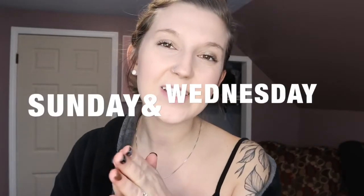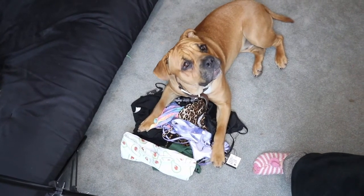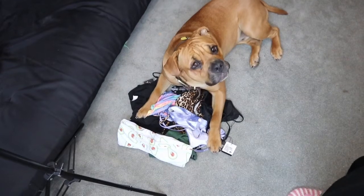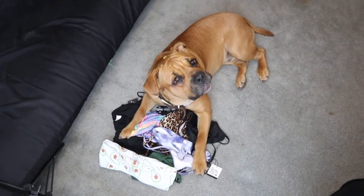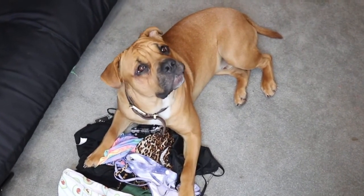I upload new videos every Sunday and Wednesday, so subscribe to my channel so you don't miss anything. What are you doing on my clothes?! This is what happens when I leave my clothes for like two seconds while I'm filming — those are the clothes I need to try on for YouTube. Are you trying to ruin my career and make them all hairy? Can you get off? Off. Okay, good talk.